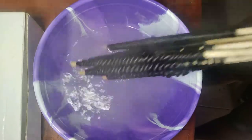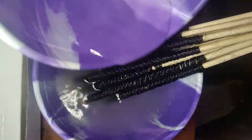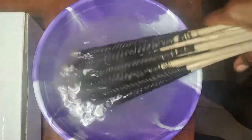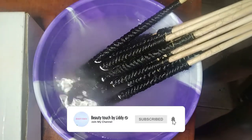I was so happy doing this because it was like the first time I was trying it out and it really worked really well. I just put them inside the water to allow the water to enter very well.